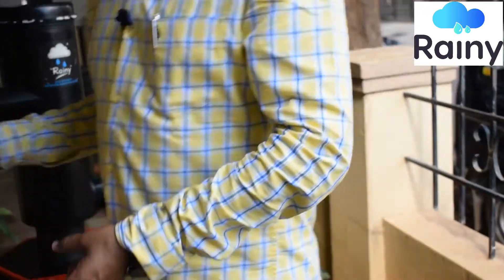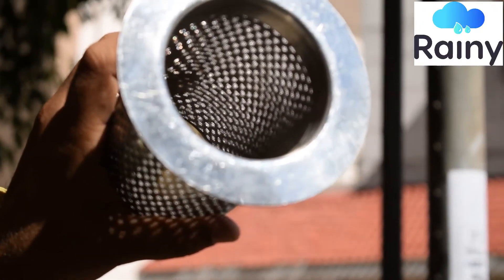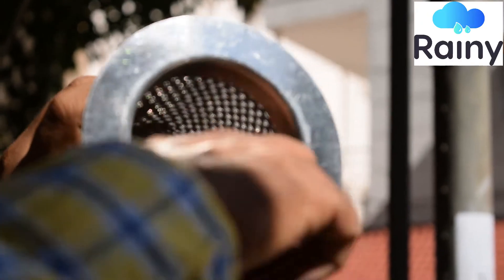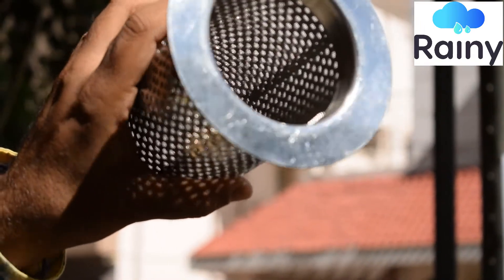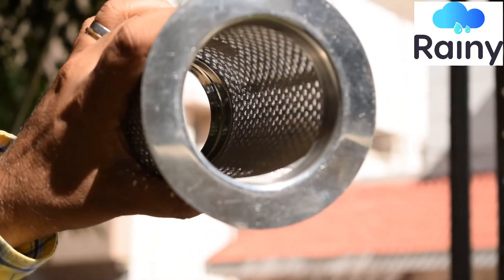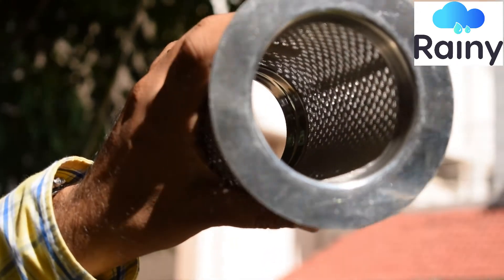Once the pores are clean, you will see that it becomes like this and you can see the light on the other side of the filter. From here you can see — see the light on the other side of the filter — it should be that clean.